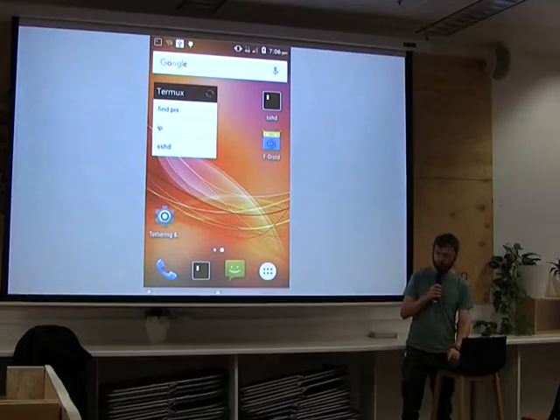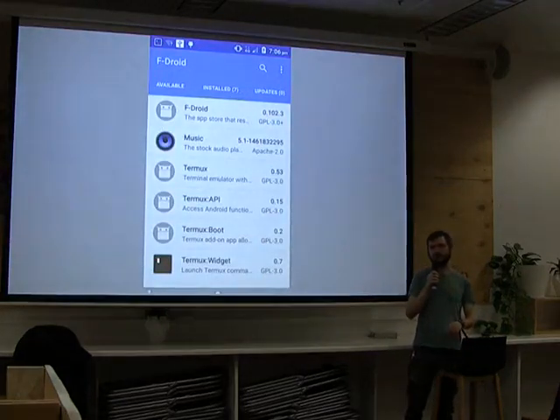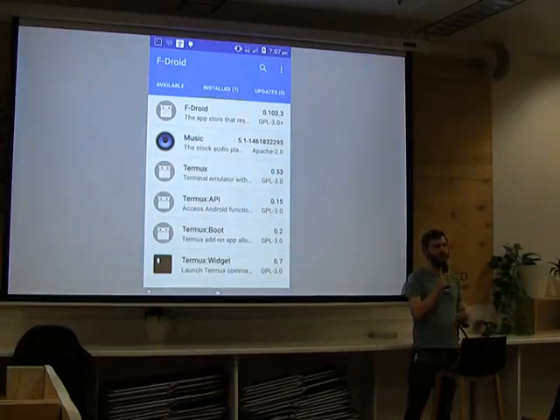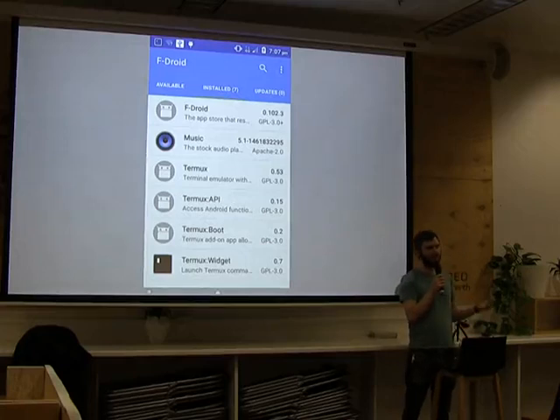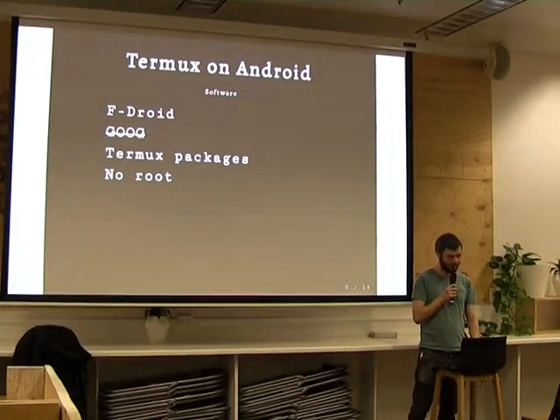The software I've got running on here is FDroid. FDroid is an alternative to the Google Play Store and it only stocks free software. When you run FDroid, you can be pretty sure that everything you're running on your phone is free software. For me, it's nice because I don't like using Google products — on this phone, I haven't got any login to Google at all. No Google.